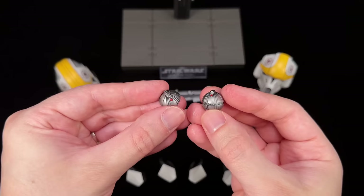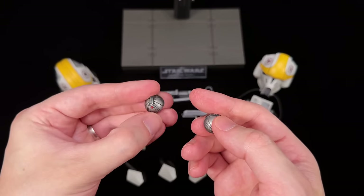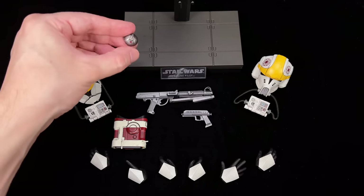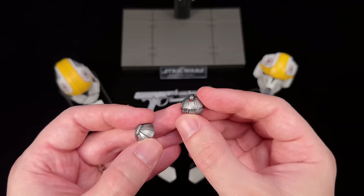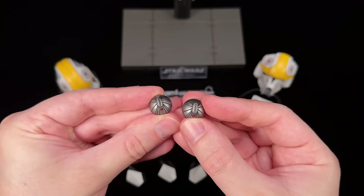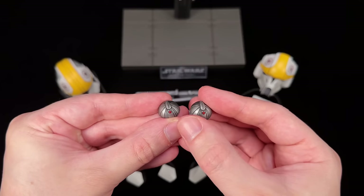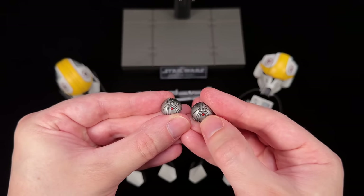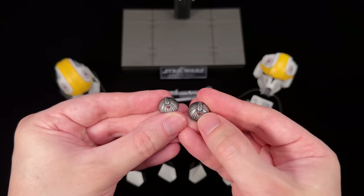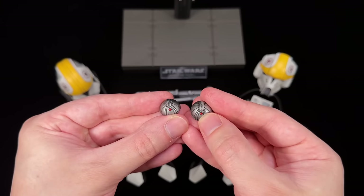These we have seen before — droid poppers or thermal detonators. One is just a half detonator, so perhaps you can pop it on the display base or a droid so it looks like it's attached to them, and one is a full thermal detonator. The sculpt is sharp; they're painted in a light silver gunmetal, not as dark as the blasters. There is red for what would normally be the LED activation — when you flip this piece back that little doohickey would flash until it blows up.